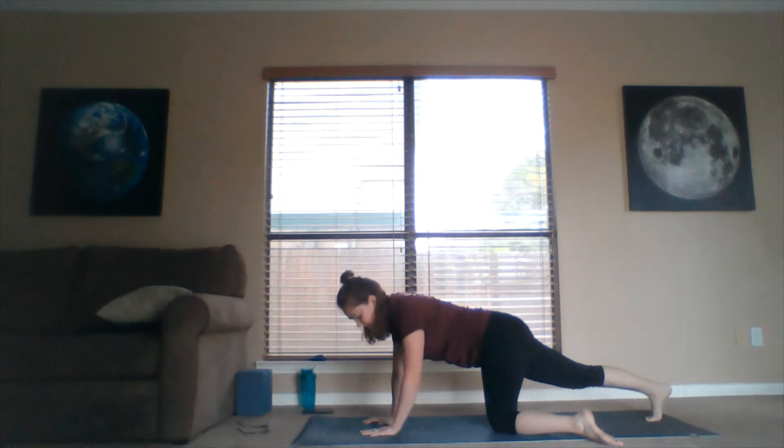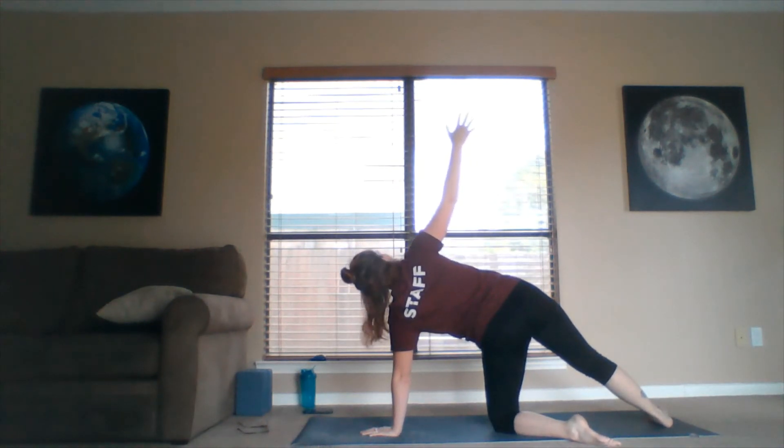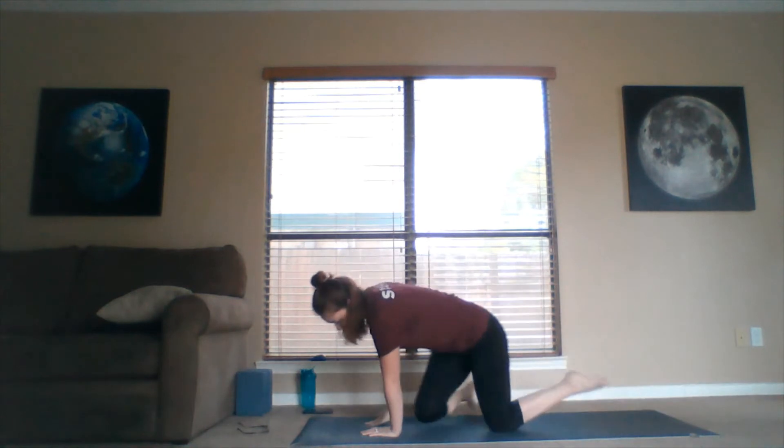Drop the toe down to the mat, tuck the toe under so the ball of foot and toe connect to the ground. Once you've got a good grip, open up — the supporting leg sweeps out like a kickstand. Rock back on the left hip and shoulder, reaching the right palm to the sky, turning the foot so the heel plants and the whole inner blade of the foot connects to the ground. We're in our opposite side plank.